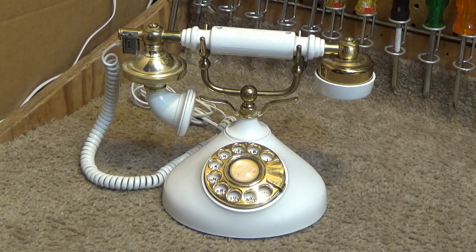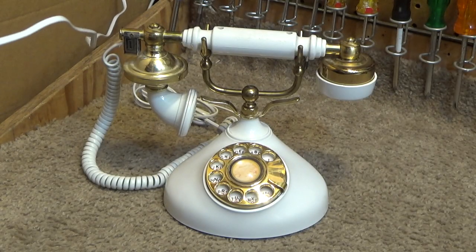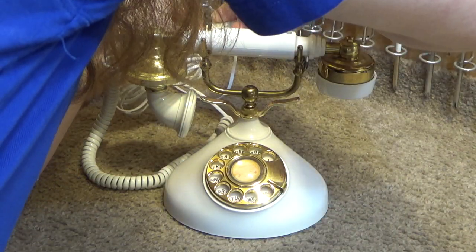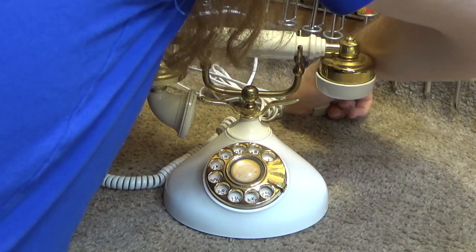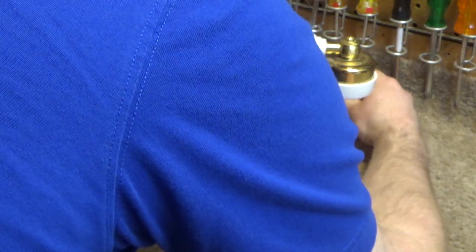One of the nuisances with these permanently attached cords is that I can't easily connect it to the testing line. I think I can use this to make a junction here. Oh! The cord tab is broken. Which is one of the annoying things about these attached cords, because now I can't just replace the cord.